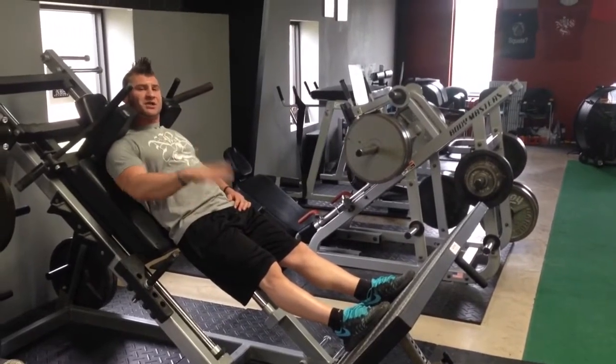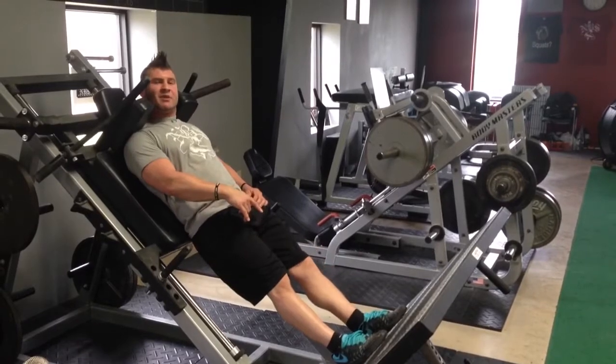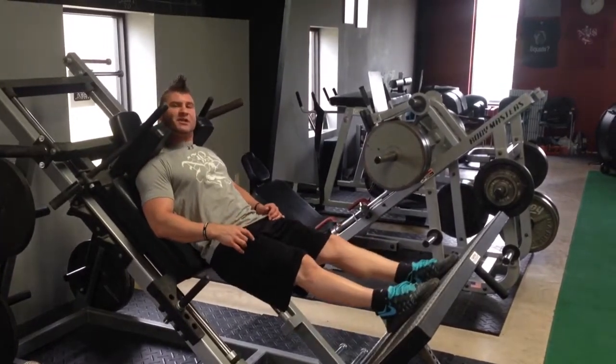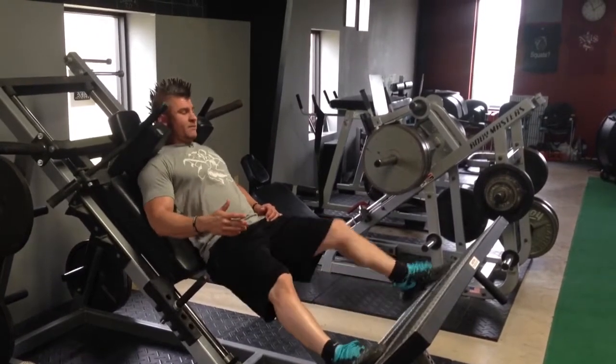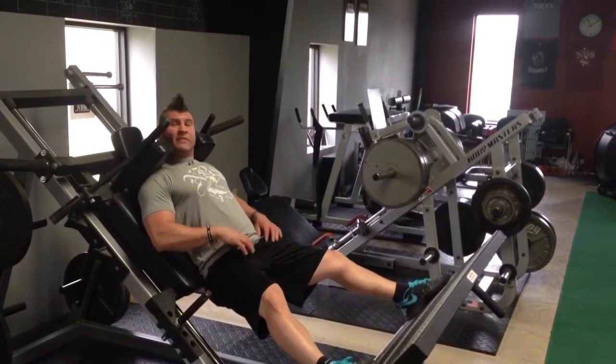Now just like the leg press, you have a bunch of different leg positions that we can use. If you go narrow and at the bottom of the pad, that's going to be more quad dominant. If you go narrow at the top of the pad, that's going to be more glute and hamstrings. We also can go really wide on the Mondo pad and really hit our glute and hamstrings and our hips.